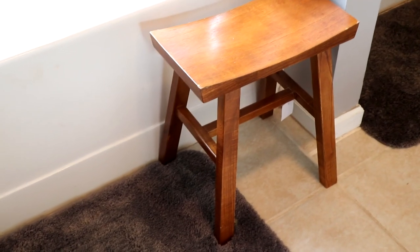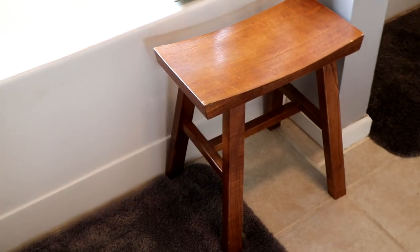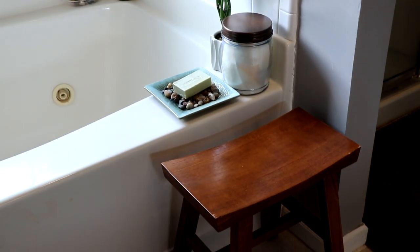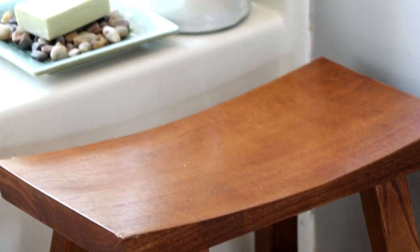I also picked up a nice teakwood bench to go in my bathroom, so that when I get out of the tub after a hot bath I can sit down — because sometimes you get dizzy — have a seat, put on lotion, and just relax. I love this bench; I picked it up at TJ Maxx and will link one below.